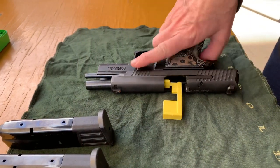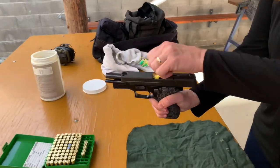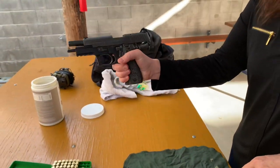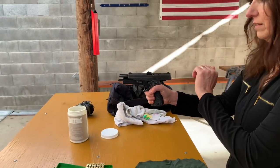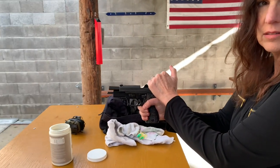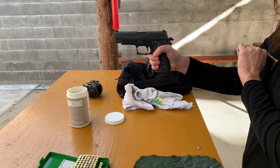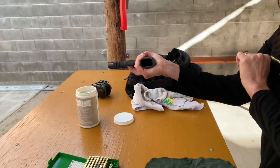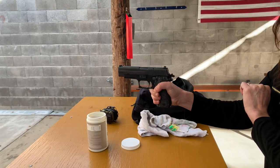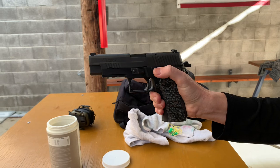Let's go ahead and set up the P226 for double action. Let the slide forward — it's empty. Can you show me an empty mag well? Just tilt the bottom. Good. Now I want you to use the decock lever to put it into double action.